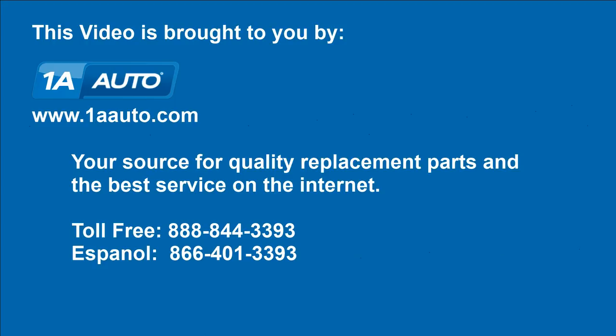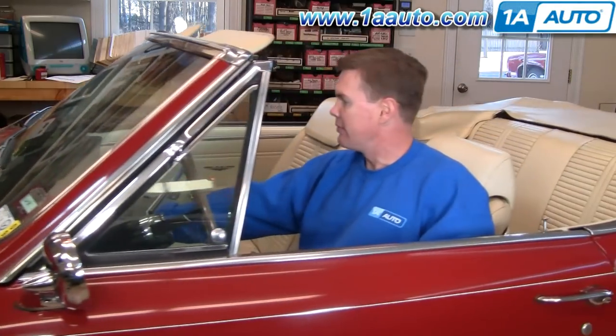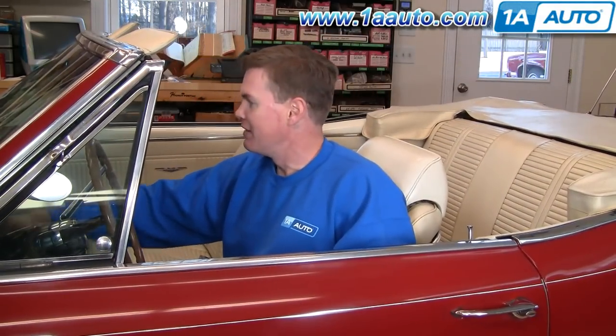Brought to you by 1AAuto.com, your source for quality replacement parts and the best service on the internet. Hi, I'm Mike Green, one of the owners of 1AAuto. I want to help you save time and money repairing and maintaining your vehicle. I'm going to use my 20 plus years experience restoring and repairing cars and trucks to show you the correct way to install parts from 1AAuto.com. The right parts installed correctly — that's going to save you time and money. Thank you and enjoy the video.